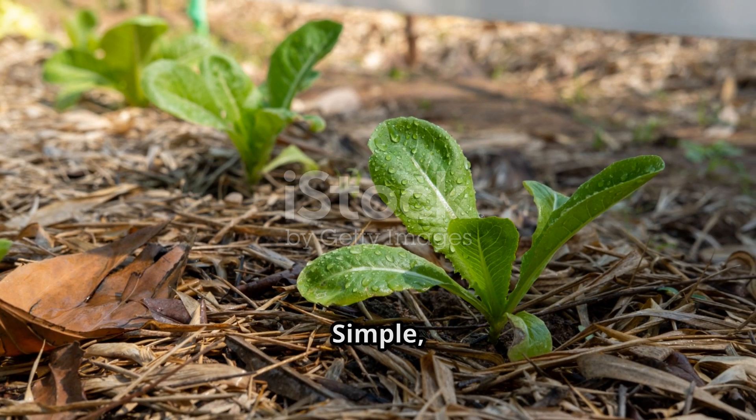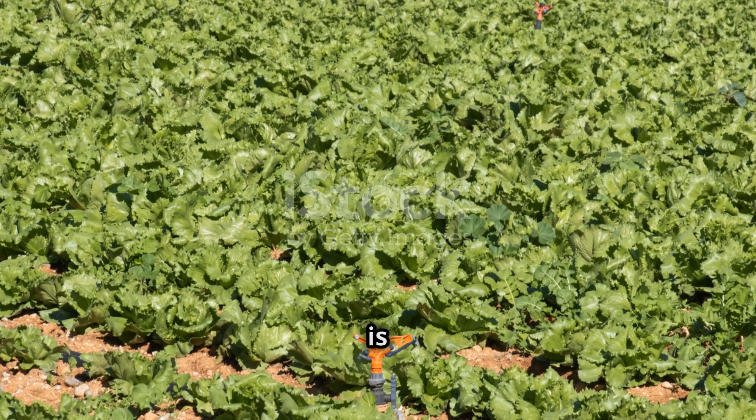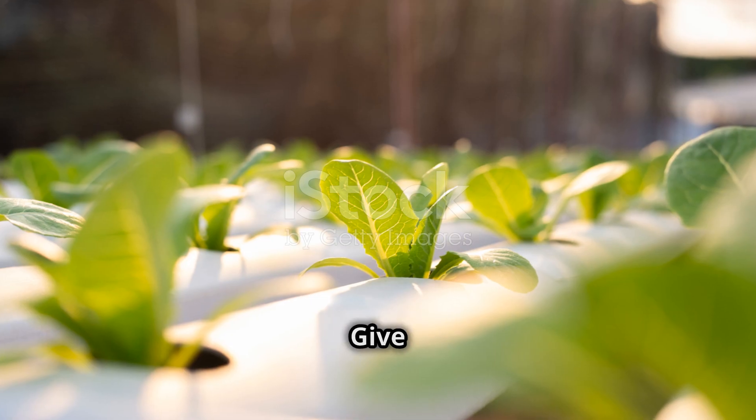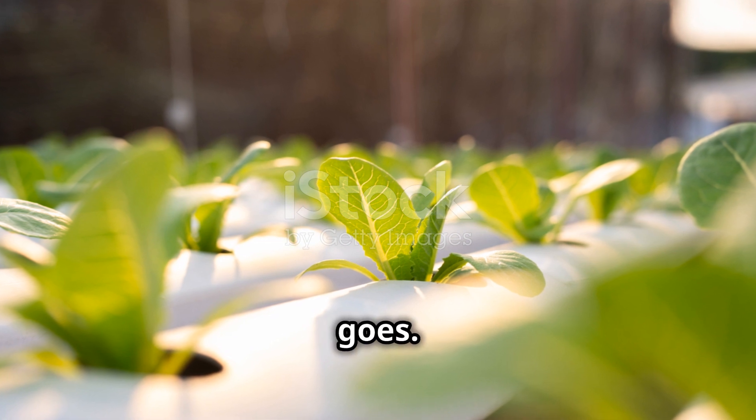And there you have it — simple, right? Indoor lettuce farming is a fantastic way to keep fresh greens in your diet and add a bit of green to your living space. Give it a try and let me know how it goes. Happy gardening! Thanks for listening!